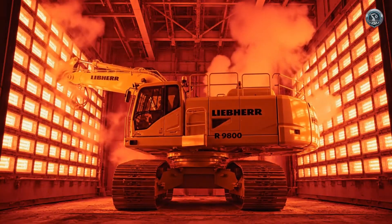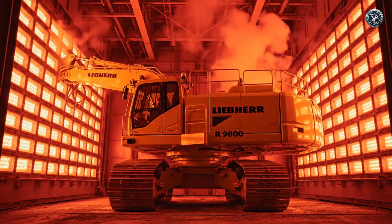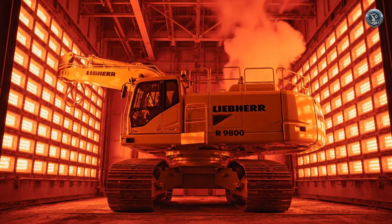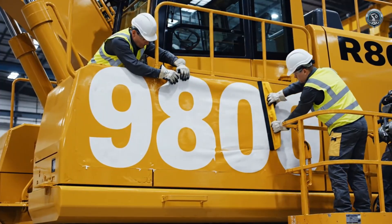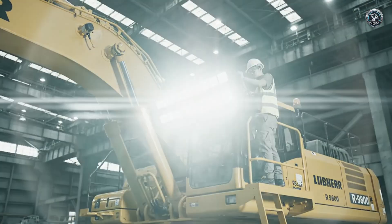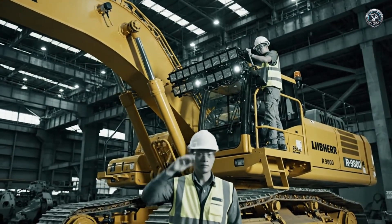Heat seals the deal. The entire frame undergoes a full-scale curing process, baking the paint into a protective shell. The R9800 designation is earned. Mines never sleep — high-output LED arrays turn night into day, allowing 24-hour operation.